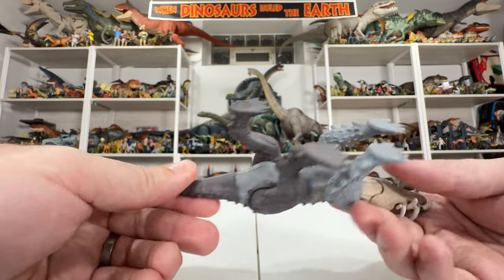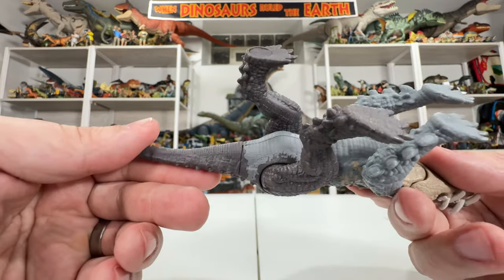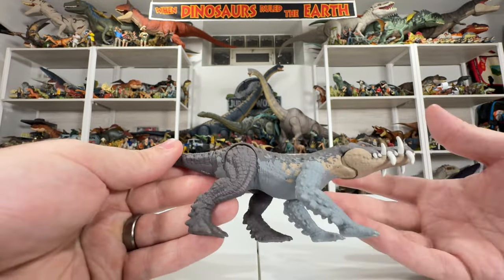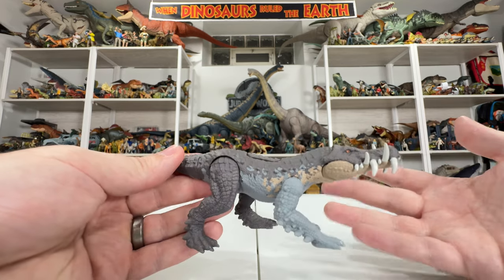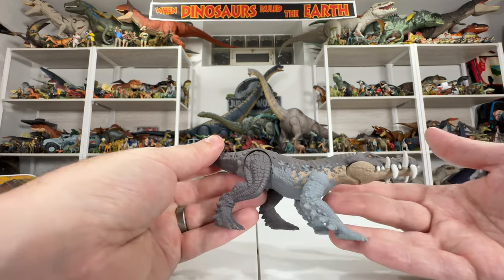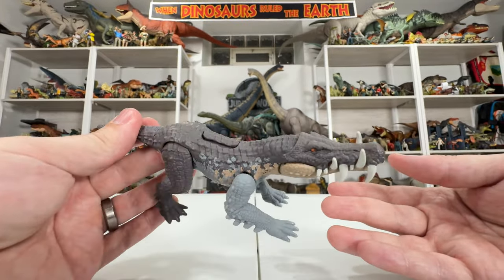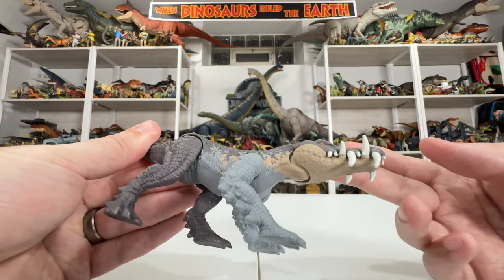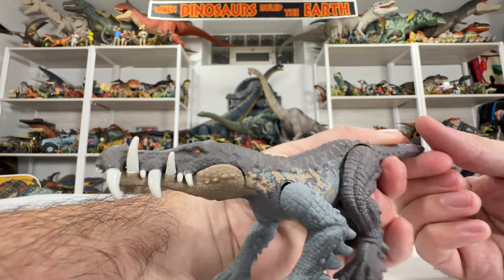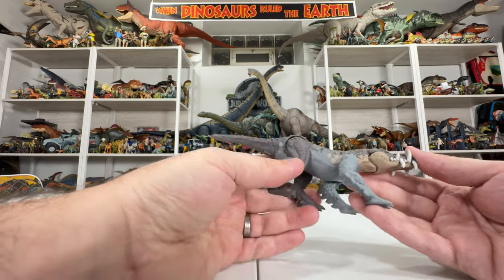This thing has got fantastic mold detail all the way around. Even on the underbody there's a smoother ridging going on, which is really cool. What's really interesting is how crocodilian this guy is — it almost looks like a walking alligator or crocodile. Those teeth are a little bit on the exaggerated side, but I think that's what makes this guy cool, along with that stubby little tail.